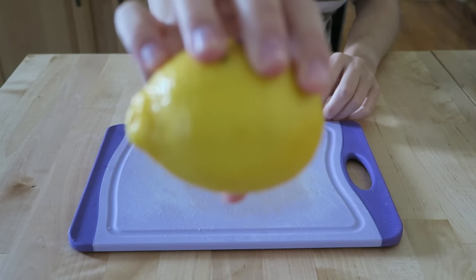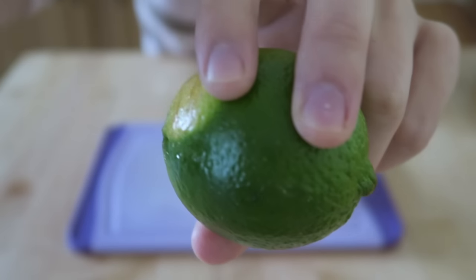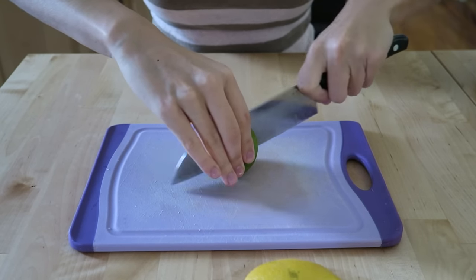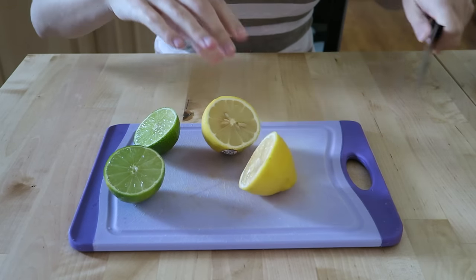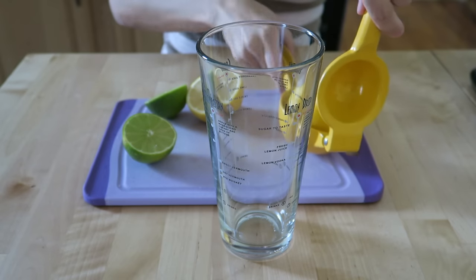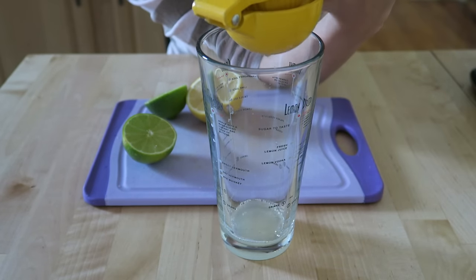We start with a lemon and a lime. I'm just going to cut those in half and then juice them. For my amaretto sour, I like to use one whole lemon and then half of the lime.